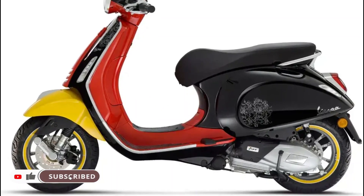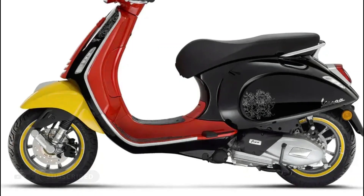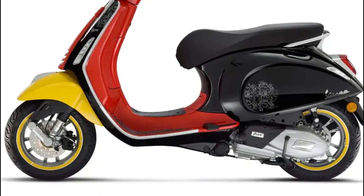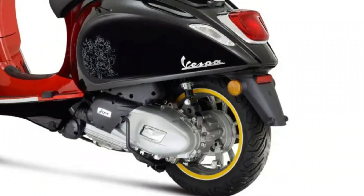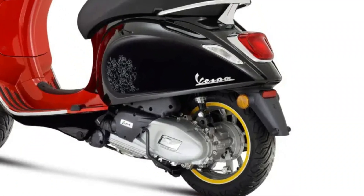Today these two timeless icons come together on a special project for Disney 100, with Vespa paying homage to this anniversary through a global collaboration of the two unique brands with a Disney Mickey Mouse edition by Vespa.